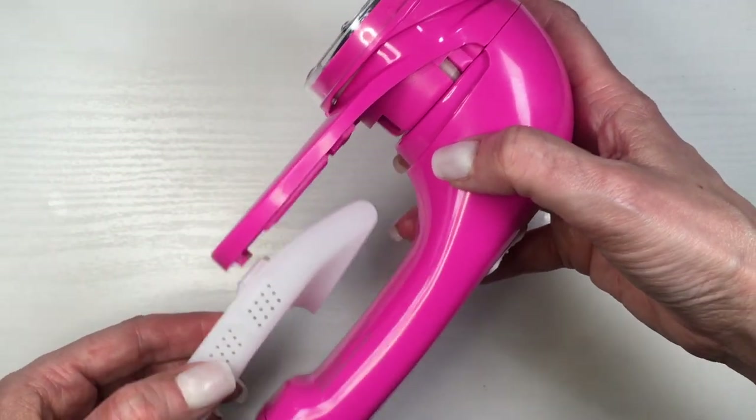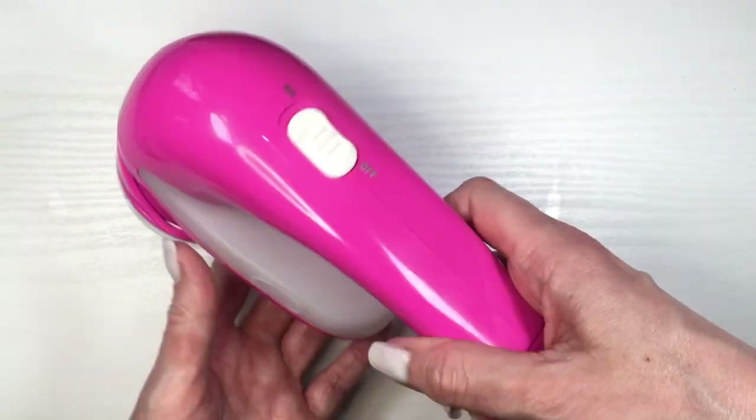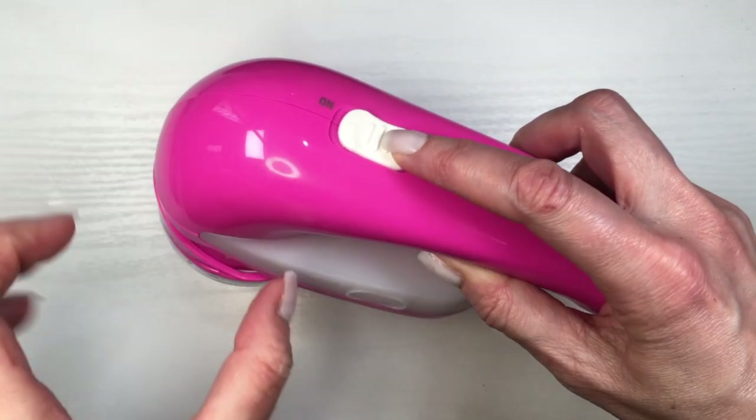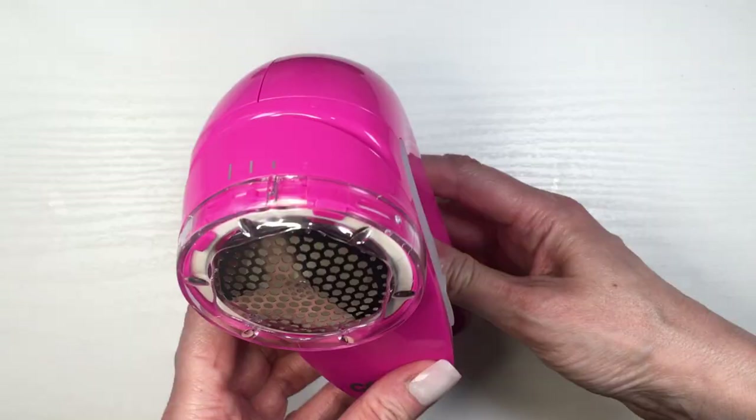And it has like a, as I call it, a trash can. The instructions say that for better results you have to be removing the fuzz or just whatever you're removing from your clothing constantly, so it has more space for more. And this is the sound it makes.